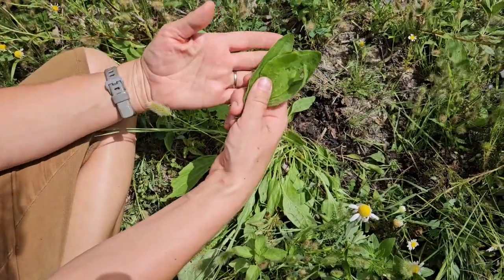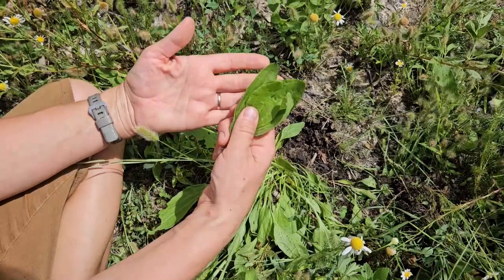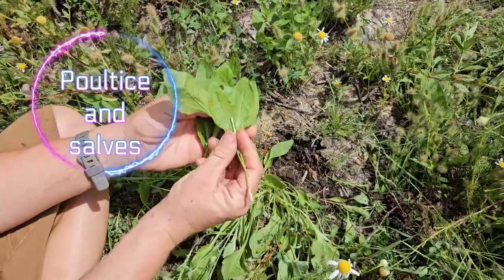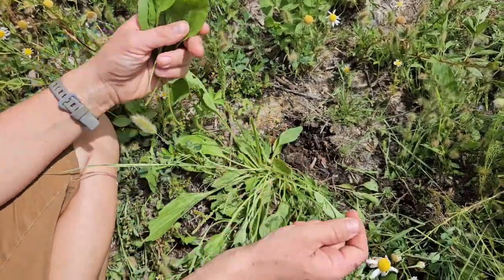It pulls out venom from bee stings, ant bites, and rattlesnake bites. So you definitely want to have a good supply of plantain on hand. We're going to use it for our all-purpose salve today and possibly also in our burn poultice.